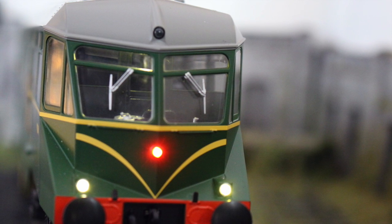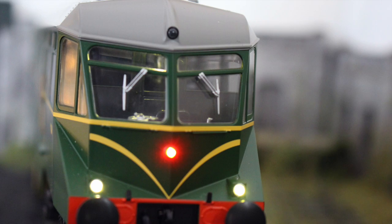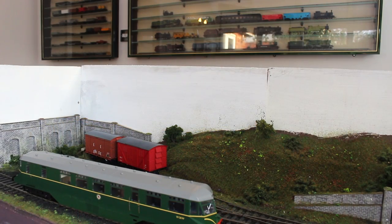With those DCC lighting functions, this really does up the bar for any future models that come forward from any manufacturer.